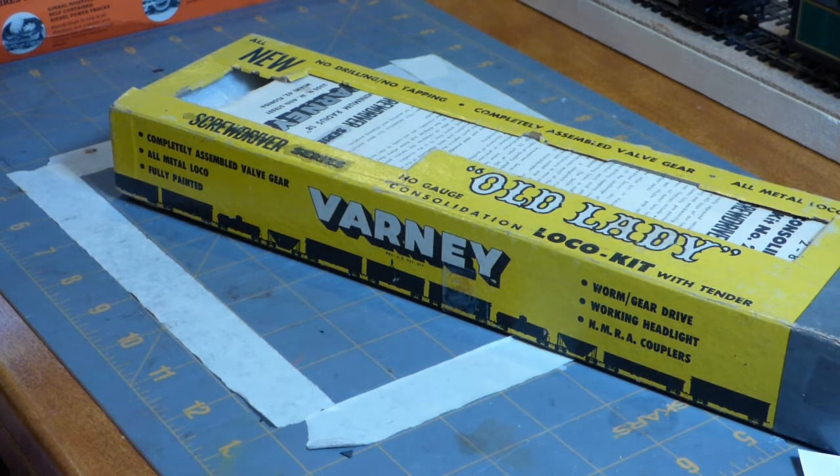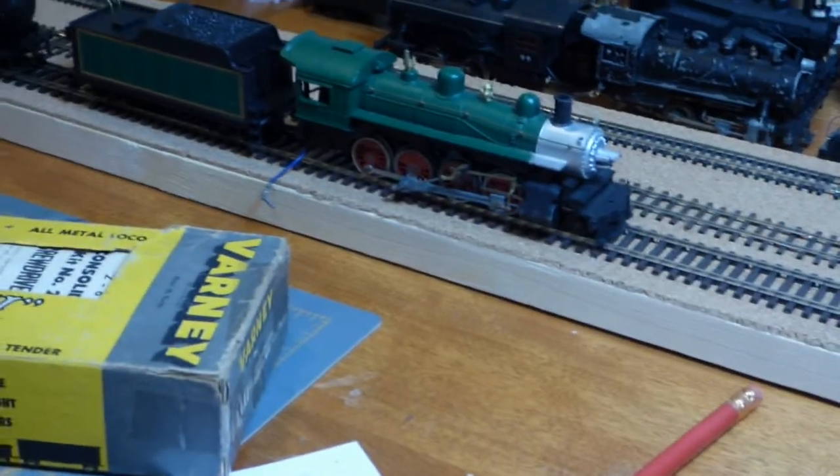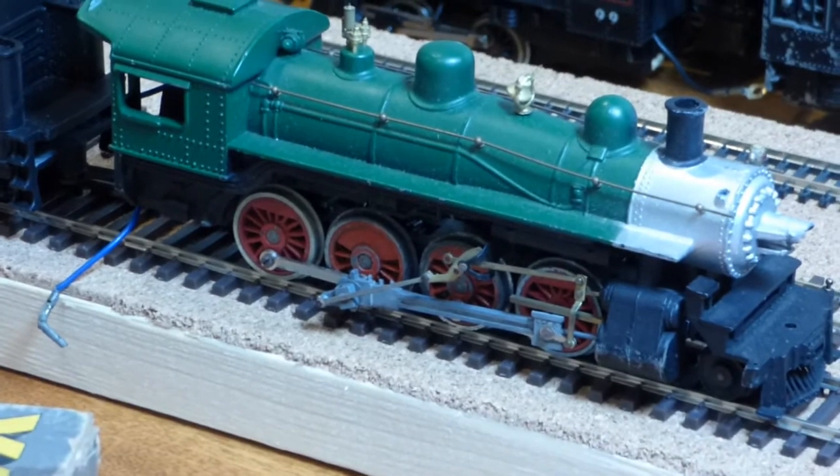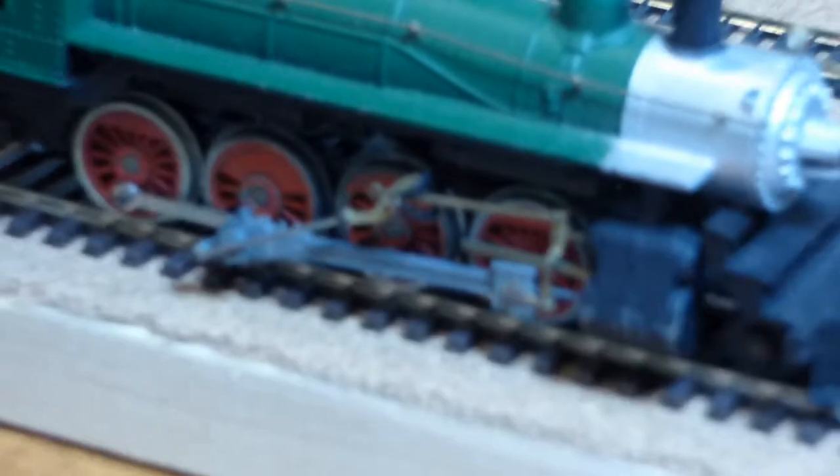I want to show you my Old Lady — she's sitting on the tracks back there, just so you can see what a gorgeous locomotive she is. They came pre-painted in this kit form, and the valve gear were pre-assembled. So you have the connecting rods down here, the main rods, and then you have the valve gear here. That assembly can be kind of finicky to put together, but if you do it step by step it works out quite well. Those came pre-assembled in this kit.